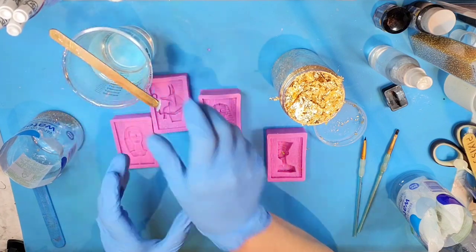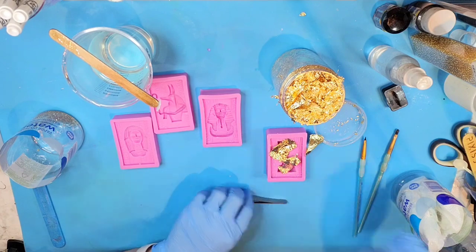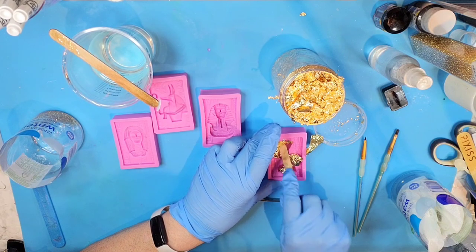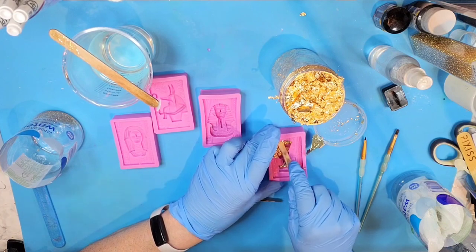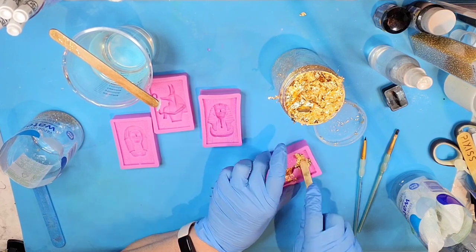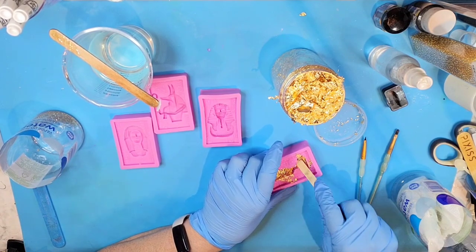You put the gold leaf in first, right? I use gold leaf a lot but I don't really use it for lining stuff, but I see a lot of people doing that so I'm gonna try it. My new resin I'm using is already getting hot - it's not lasting very long. I'm just gonna squish this down in here really quickly.